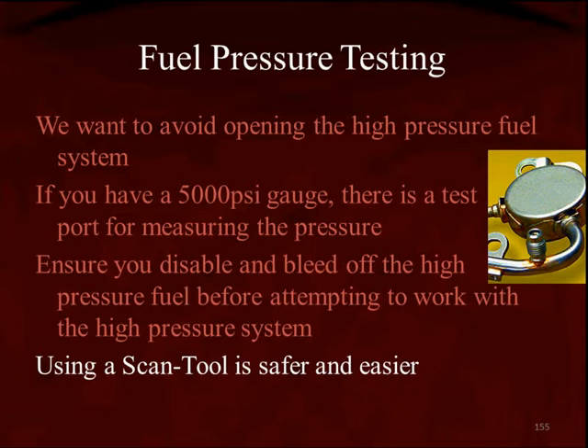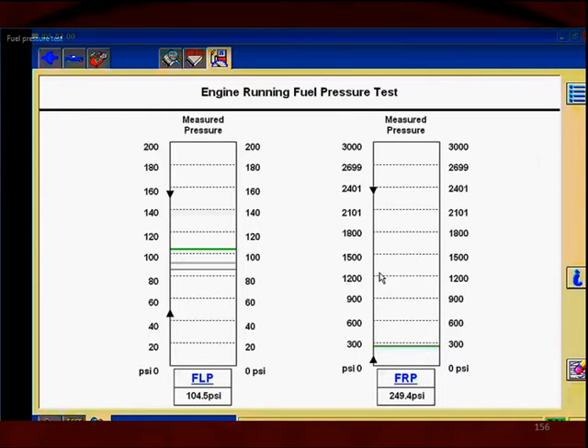We use a scan tool — it's safer and it's easier. Here's a scan screen from OBD-II Diagnostic Test Mode 8, also known as Bi-Directional Testing.